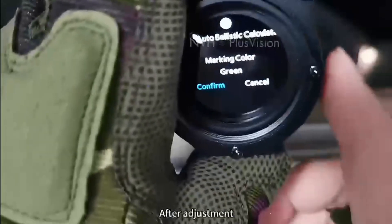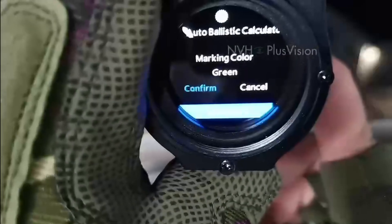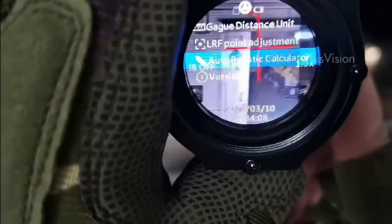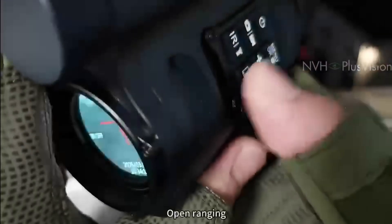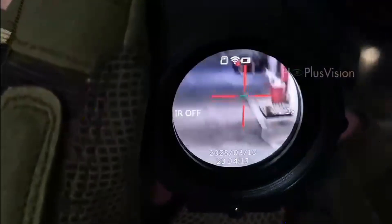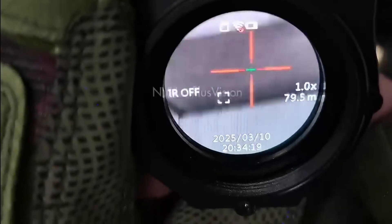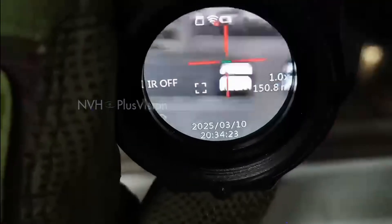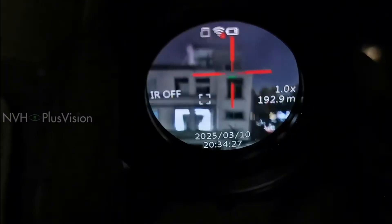After adjustment, press OK to save. Open ranging — turn on ranging.